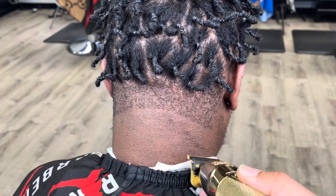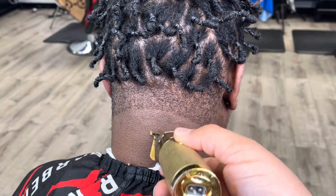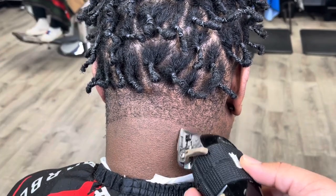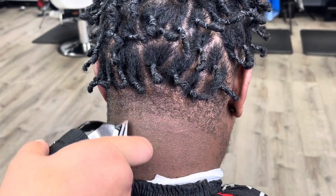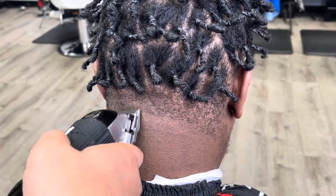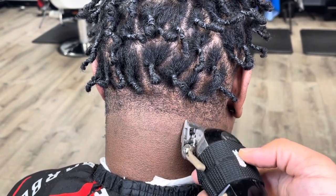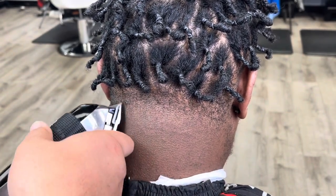Right here we're doing the taper in the back. You can see I'm angling that line down as I get closer to his ear, because I want the middle to be as light as possible so it pops more. The taper is going to be a little bit darker toward the edges than in the middle — I just like to do that because I feel like it gives the taper more pop when you line it up.